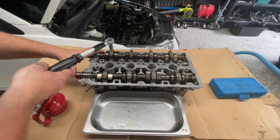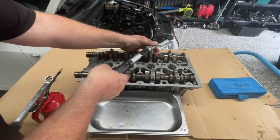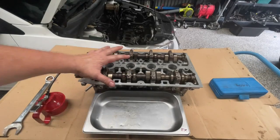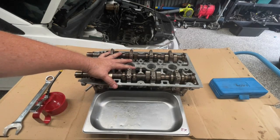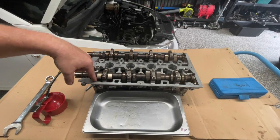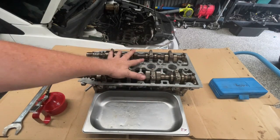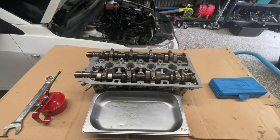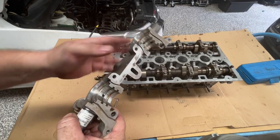You can actually wait and put these cams in once the cylinder head is bolted onto the engine, but I'm always concerned that I might drop something down some of these holes and create problems, so it's easy just to do it on the bench. The next piece I want to put on is this bearing cap with the variable valve timing solenoids.